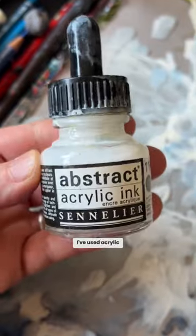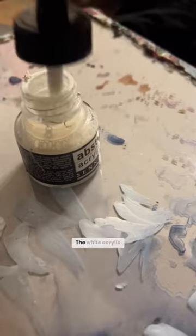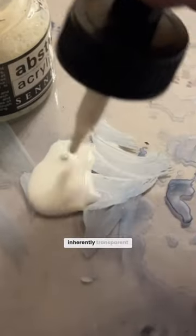I needed something that looked more ethereal. I've used acrylic inks before, but I've never used the white one. I couldn't believe how well it worked — the white acrylic ink is really inherently transparent.